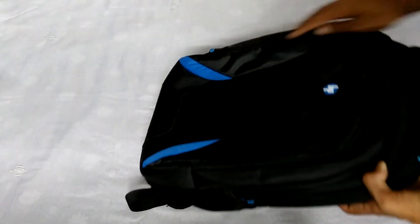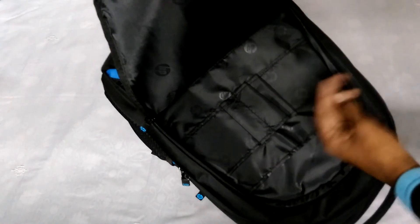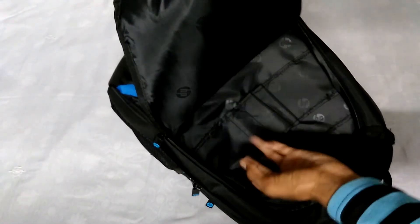The backpack has nice cushions on the shoulder parts, and cushions on the back as well. Let's look at the compartments. The first compartment has a key holder, some pen compartments, a cards compartment, and you can also keep smaller books — it can handle up to 10 to 12 small books.